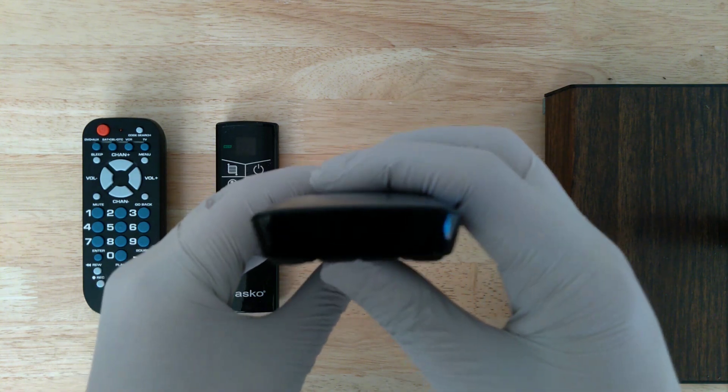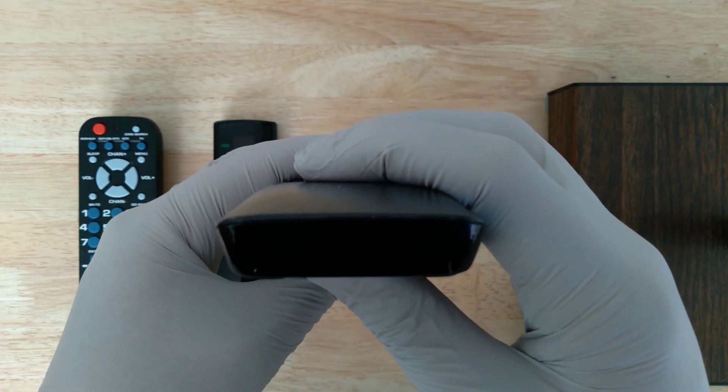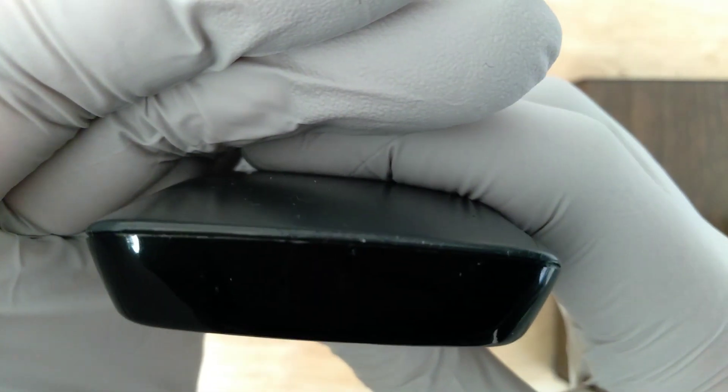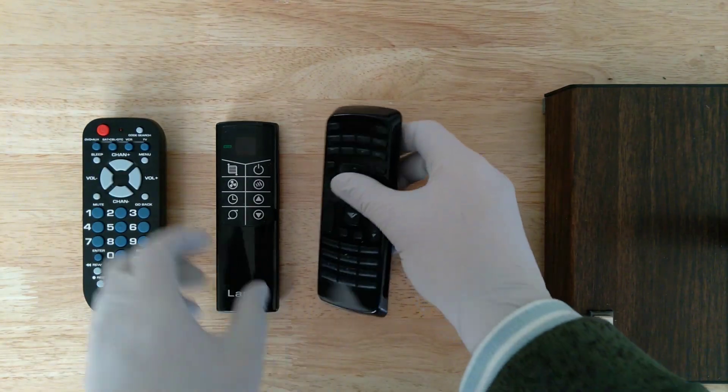I'll pick this one up and start pressing buttons. Normally this would be invisible to the human eye, but your cell phone camera can actually pick up the infrared and display it as visible light to your eye. That's why you're able to see this — if I'm looking at it right now with my eyes, I can't see it.